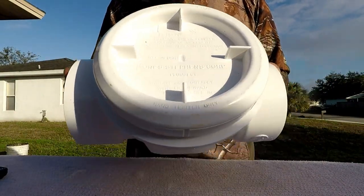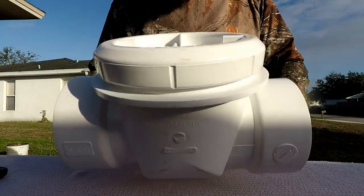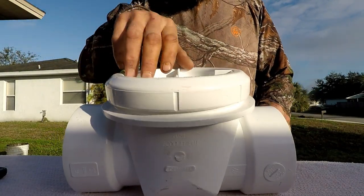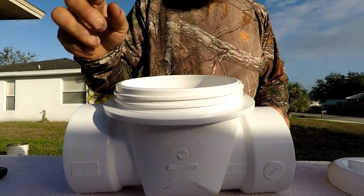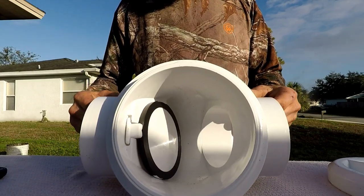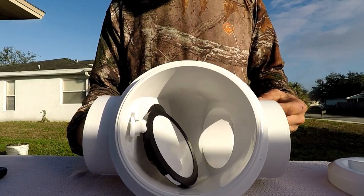So here we go. This is a product made by the Jones Stevens Corporation. This is an inline T, and it has a cap that comes off here. Setting that aside, as you can see inside, this has got a flap that opens and closes.